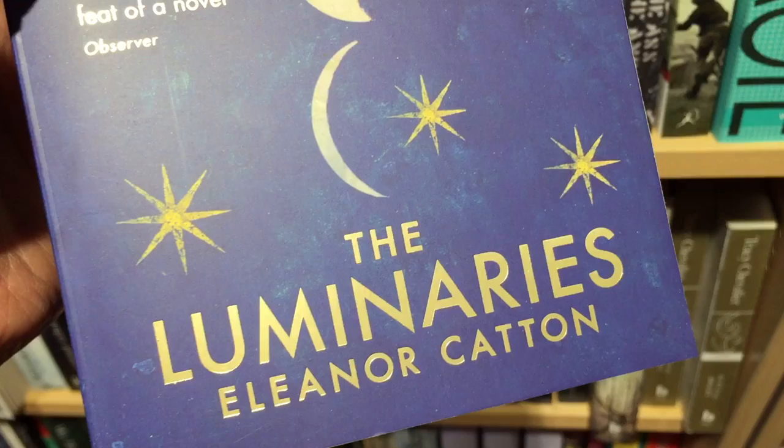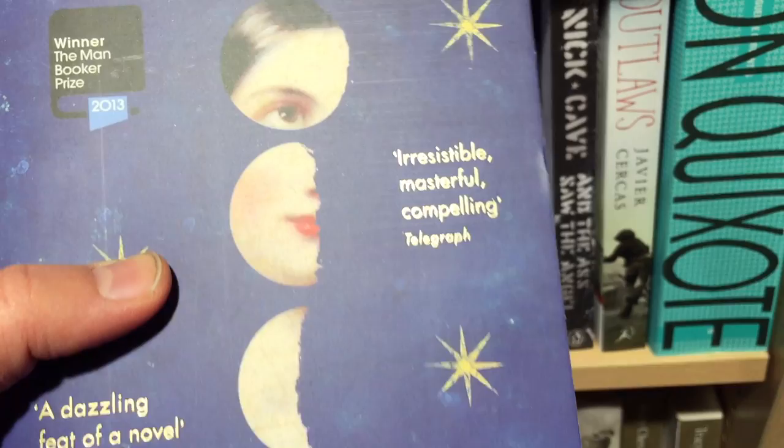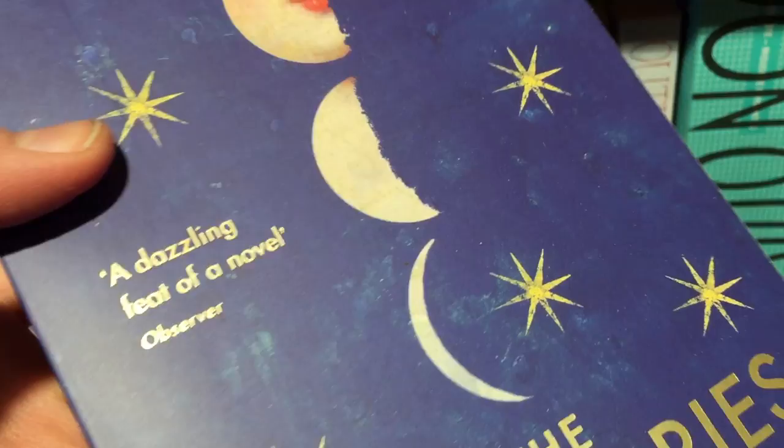Now similar to spot UV is foiling, a technique derived from the use of actual gold leaf which has been used in art and design for hundreds and hundreds of years. Today foiling isn't nearly as expensive as it doesn't involve actual gold, so now it's a very common feature on both hardbacks and paperbacks.